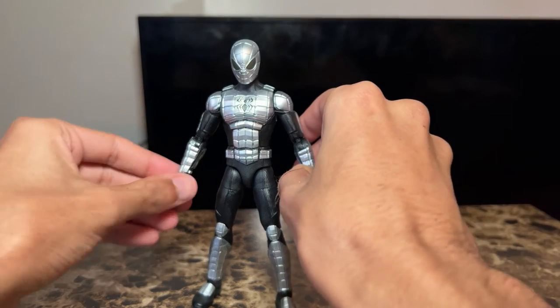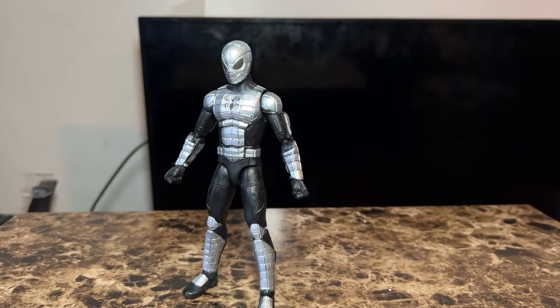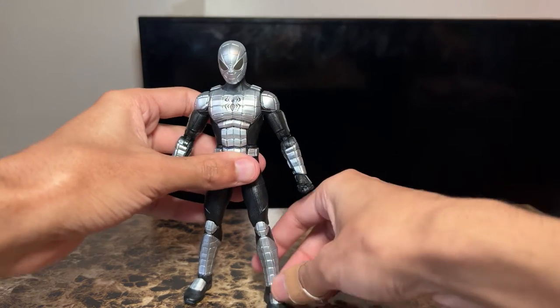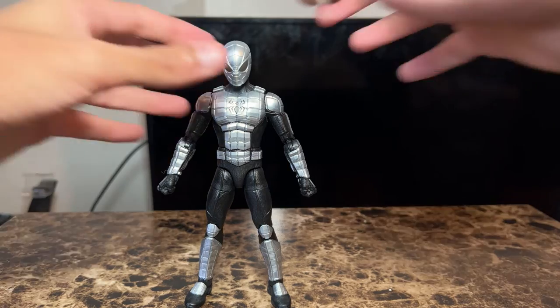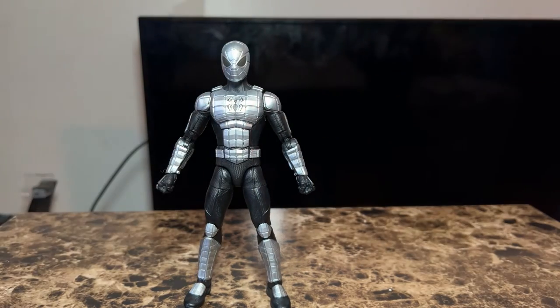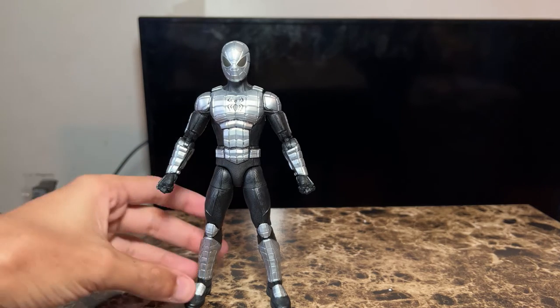I really like how they spent this much time going over the detail on a minor Spider-Man character that only appeared in like one episode. I know there was a comic issue of it too, but I haven't read the comics in a long time. Either way, it's really good detail and I like it a lot.